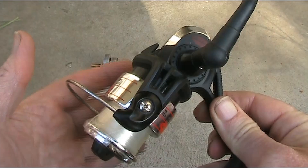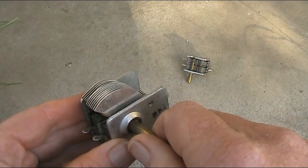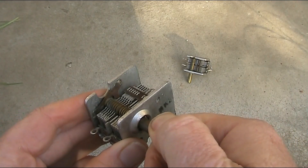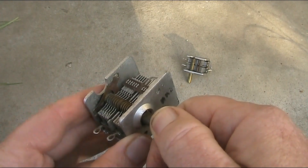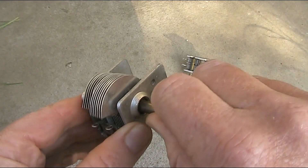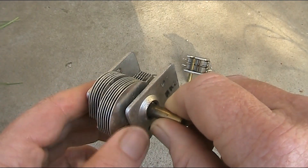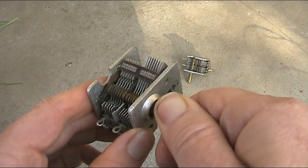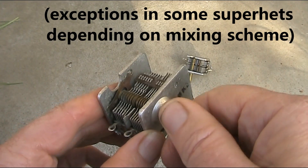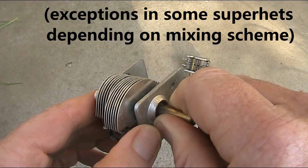So that can affect where you mount the variable capacitor. This variable capacitor, for example — when it's fully meshed, the local oscillator connected to the receiver will be at its lowest frequency, and when it's unmeshed with the least capacitance, it will be at its highest frequency. Normally you'd have lower frequency stations at one end and higher frequency stations at the other, but not always.